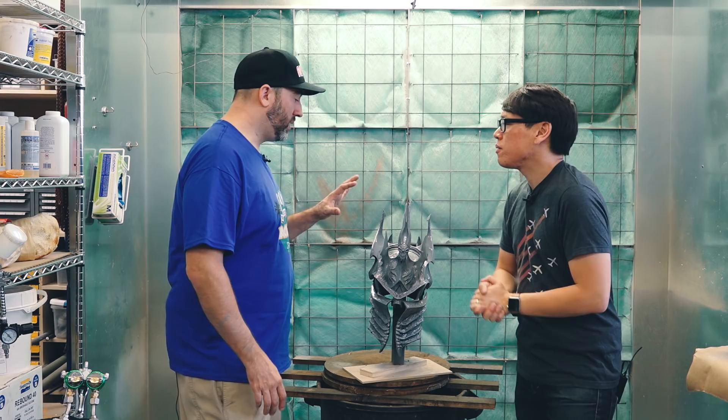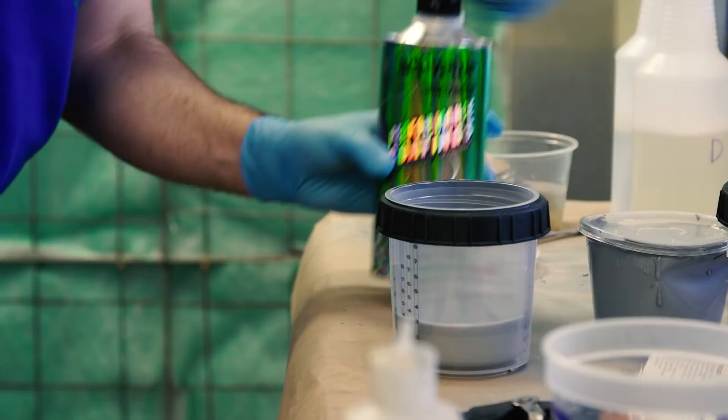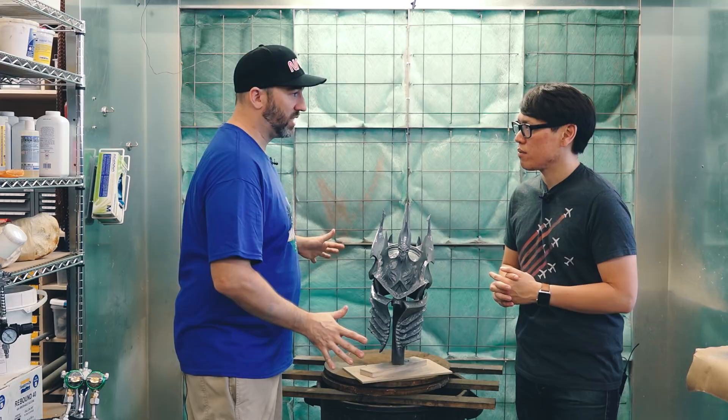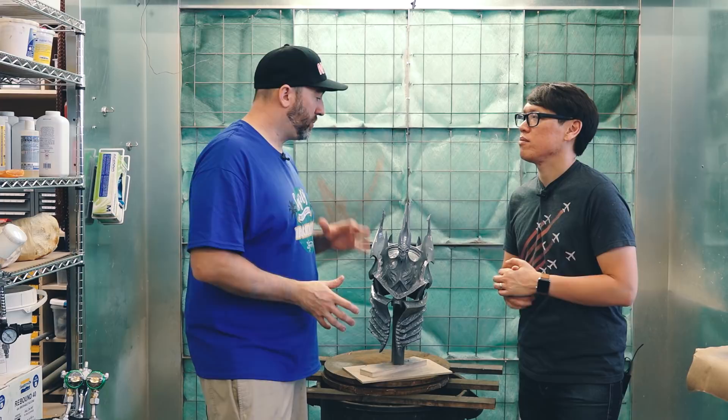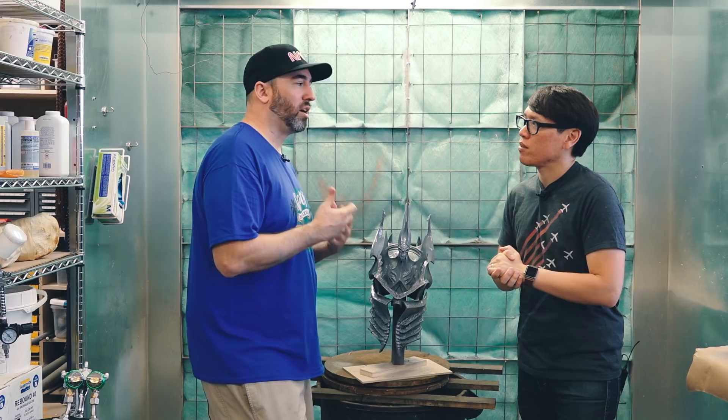We sprayed a catalyzed primer and a catalyzed clear coat over the whole thing. With this process, we find that it's better if you use a catalyzed system all the way through. If you use a rattle-can primer or rattle-can clear coat, it affects the later processes — the chemicals you have to put on there to make the chrome work. So you have to have everything catalyzed all the way through. The reason we put the clear coat on first is to give it this nice glassy sheen. We've also experimented with what color the undercoat is — whether it's black or gray or tan — it doesn't matter.